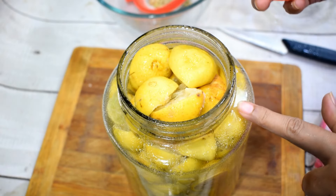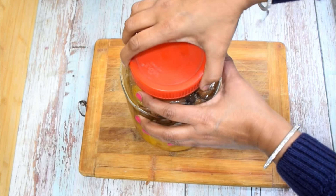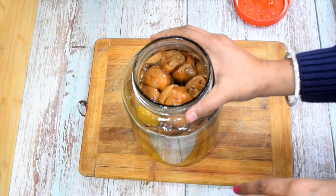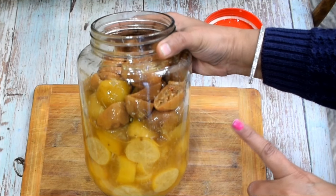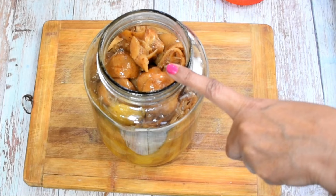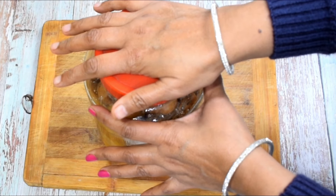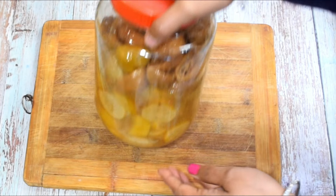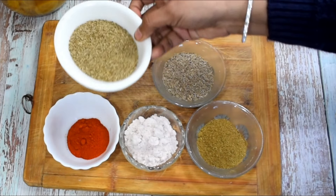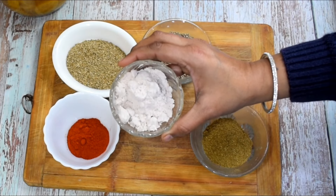We will keep the jar for 15-20 days. After that time, you can see the jar has changed color. The Neembu has broken down completely — you can see how soft the pieces have become. After 20 days the Neembu is like this, so we will remove it into a bowl so we can get all of them out.